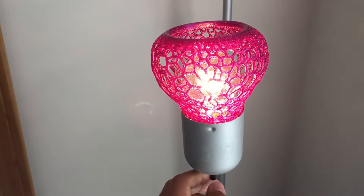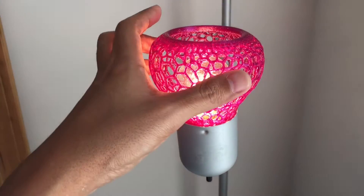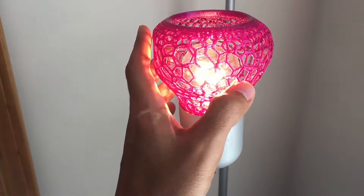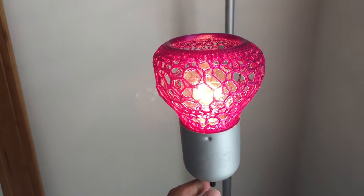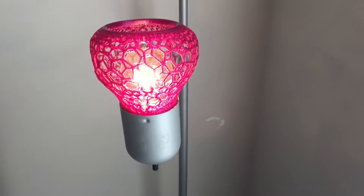This is a test I did in MeshMixer for making lampshades using a Voronoi-type design. Nothing really to it — it's just a nice little thing, and when it gets darker it casts some really nice shadows.